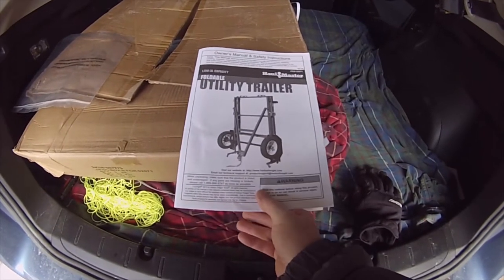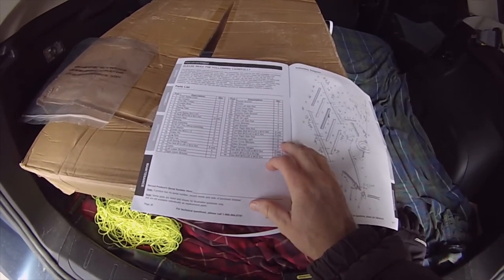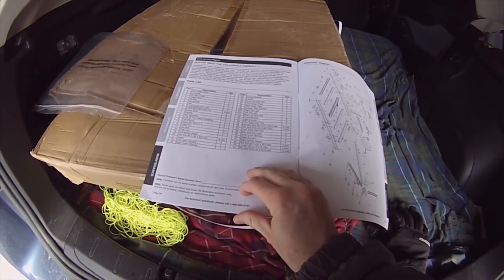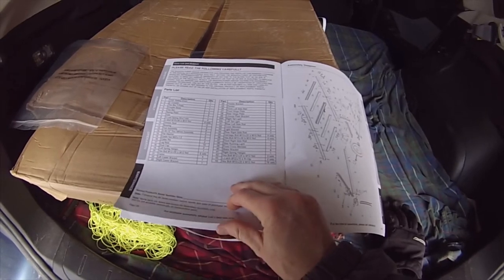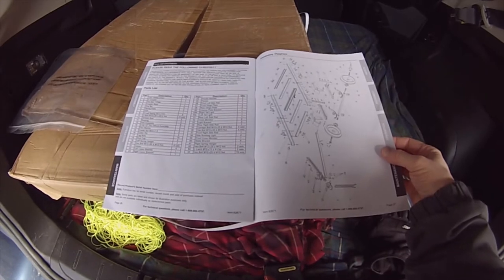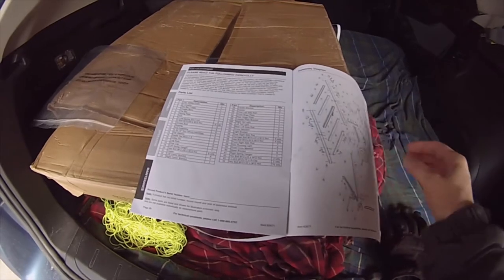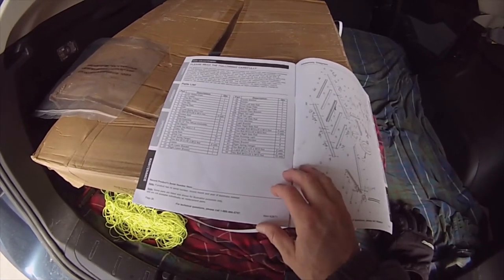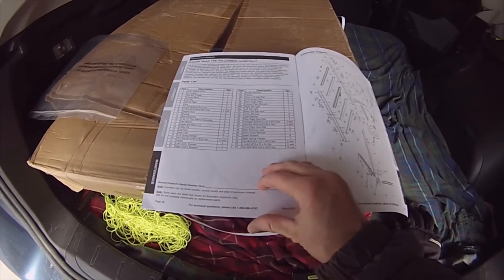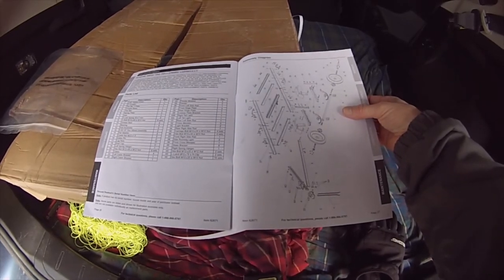This is the manual that comes with the trailer, and it does have a parts list here. I'm going to be going through the boxes and going through everything to make sure all the parts are here. And here's a diagram of the assembly — that should be helpful.